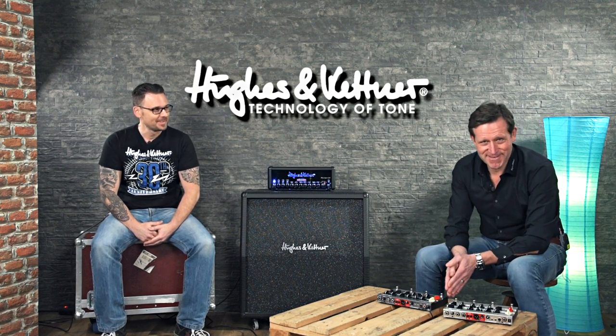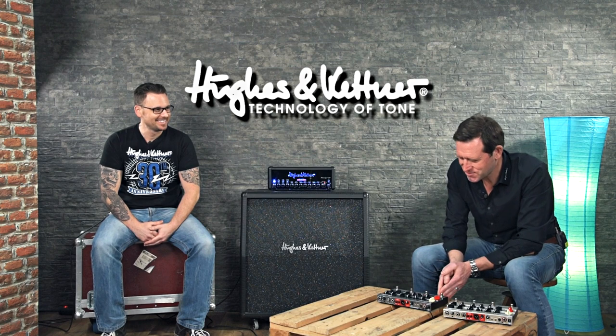Thank you very much for all the information. That brings me to another very important question: when will it be available? That's the best news — it's already shipping. Make sure to check out the website hugheskettner.com and the website of your dealer to see if it's already in stock.